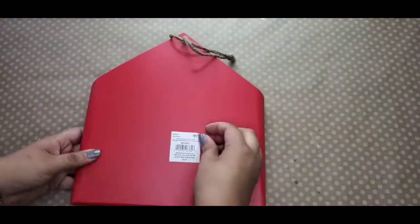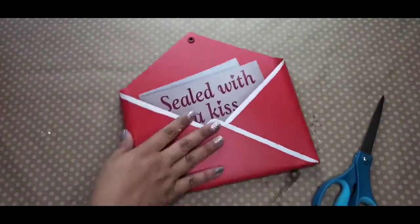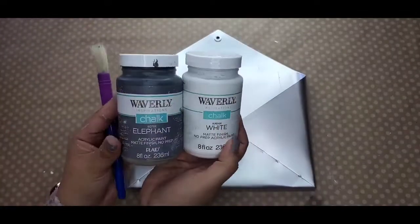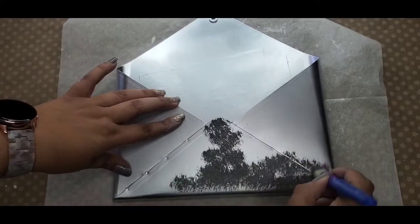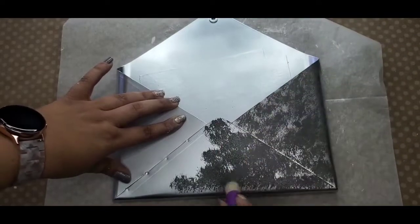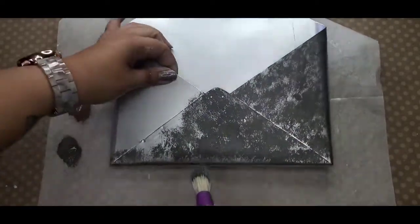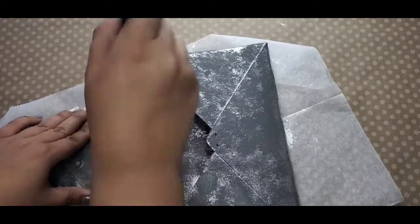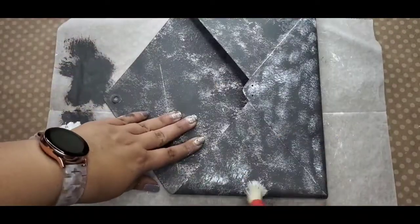Alright guys, second craft. I got this little envelope from Walmart — it was right after Valentine's Day so I got it really, really cheap, maybe $2 or even less. It was on major sale. I spray painted it silver as you just saw. Then I make a mistake here — I'm going in with this brush with the dark gray, dabbing it all over this envelope trying to give it the faux galvanized look. I should have just gone in with a sponge rather than this stenciling brush.